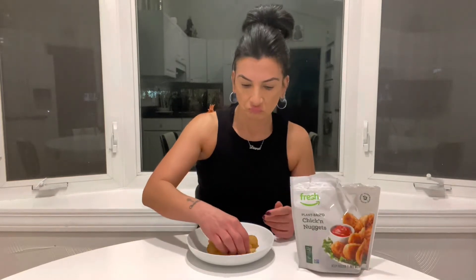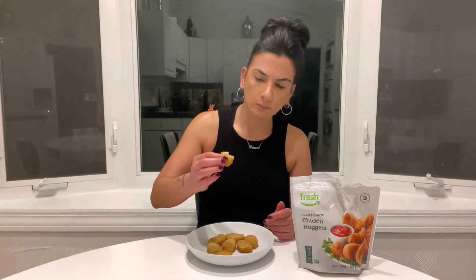They're as bland as you could be. They don't taste like — what the hell is in here? Sea salt? You sure? There's like no seasoning at all. Texture is really good though. This doesn't taste like anything, guys.